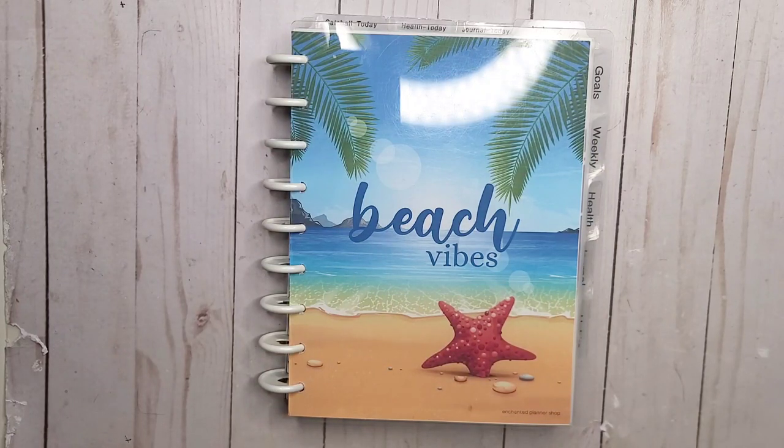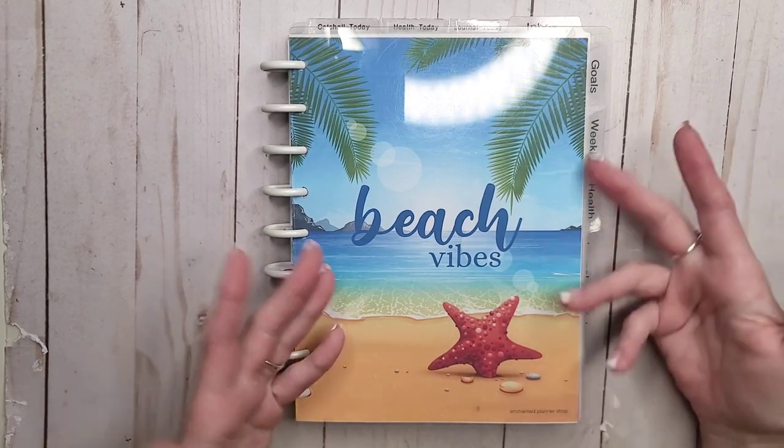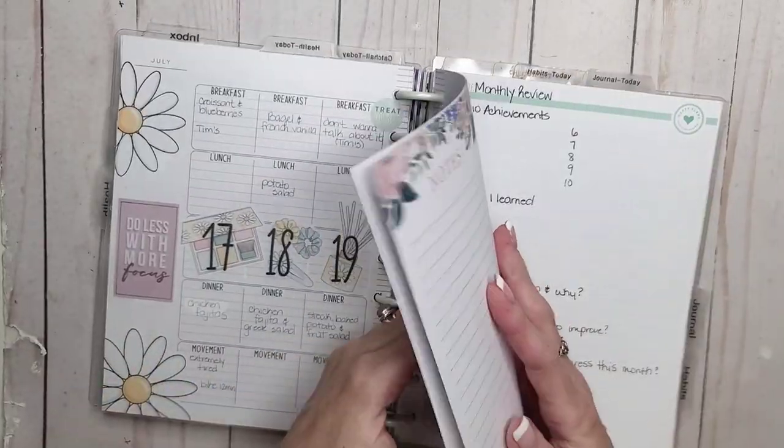Hey everyone, welcome back to my channel. I'm Rini, this is the Enchanted Planner, and today we are planning my — technically the last week in July, but it's like the second to last week in my health planner, just the way the health planners work out. So let's get over there.